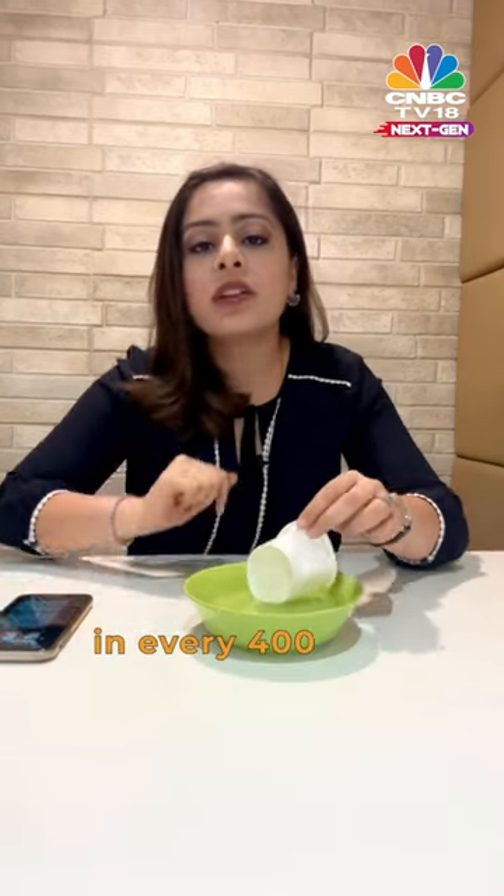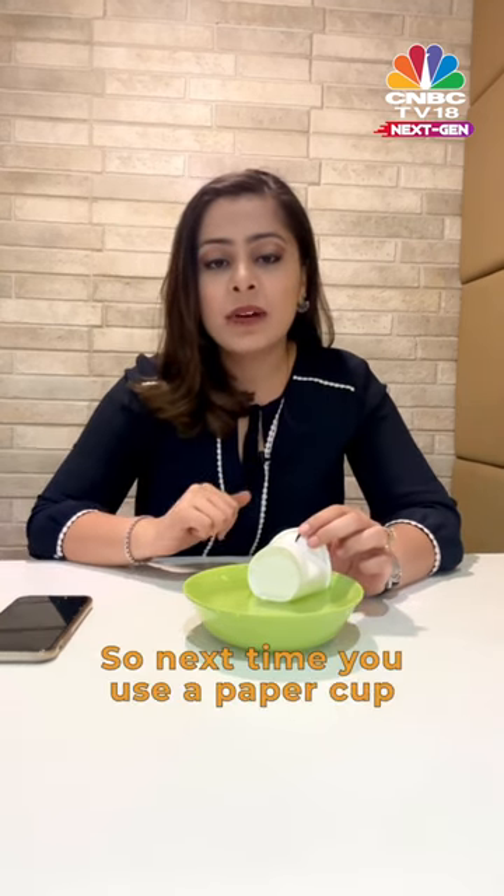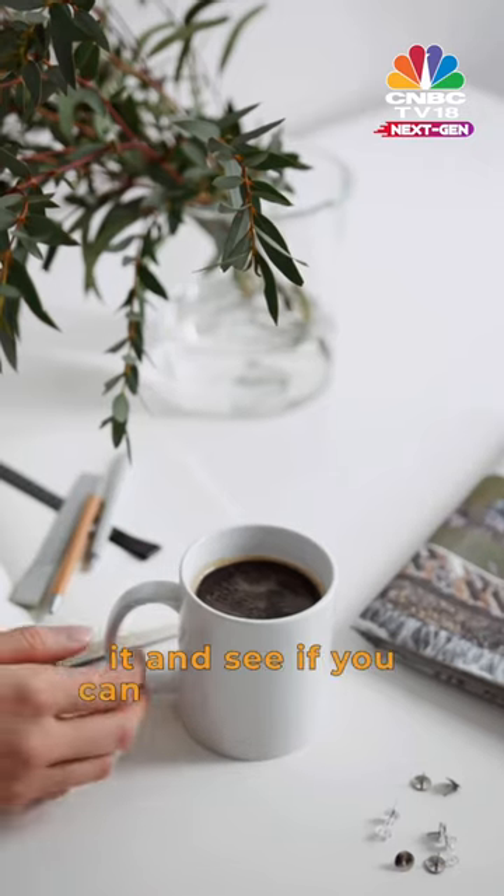In fact, only one in every 400 cups are actually recycled. That's nothing. So next time you use a paper cup, think about it and see if you can bring your own mug.